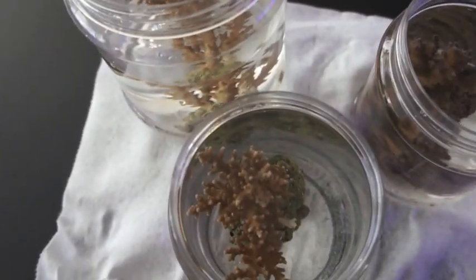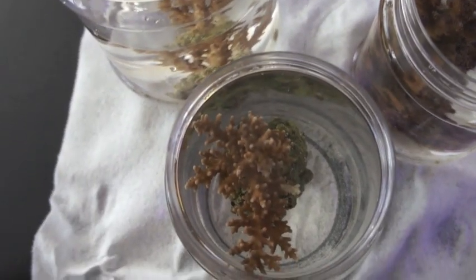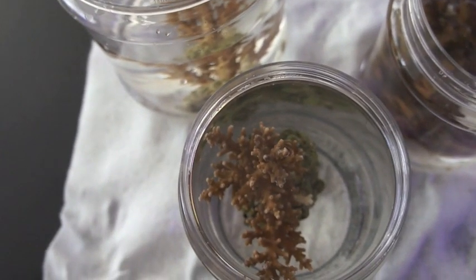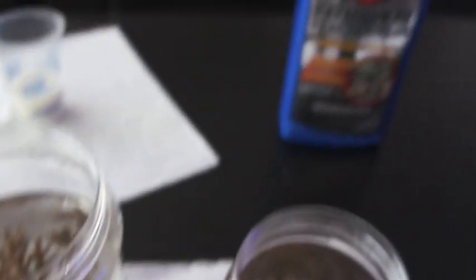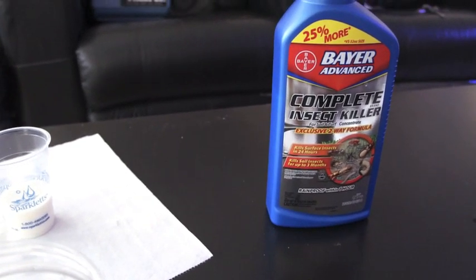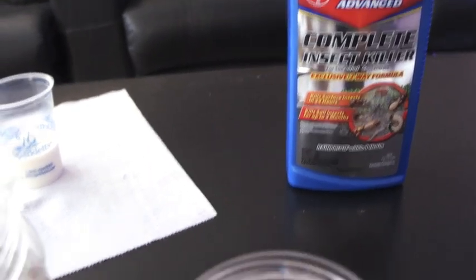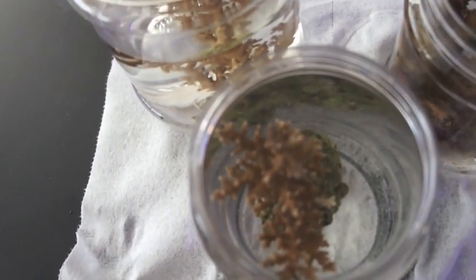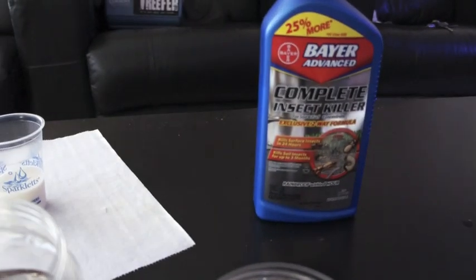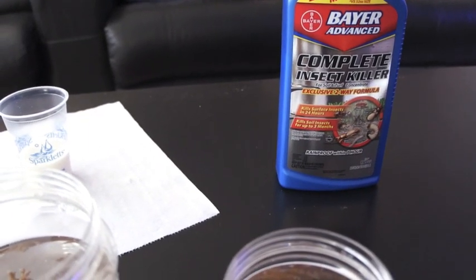So what we're going to do here is we're going to dip these corals, because you always dip corals. Always dip your corals. Never take a chance — you don't want to introduce anything into your tank, even if you're trying to help. So I'm going to dip these corals, and what I use is Bayer. This is the one to use: Bayer Advanced Complete Insect Killer. This will kill red bugs and a bunch of other things. Always dip your corals.